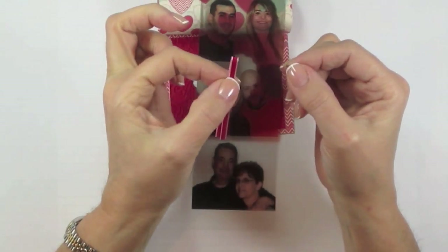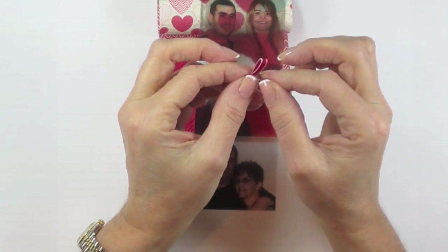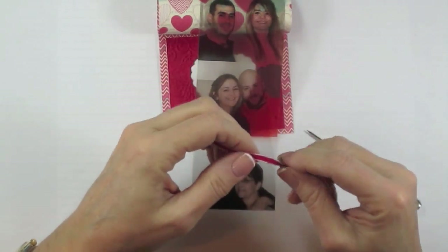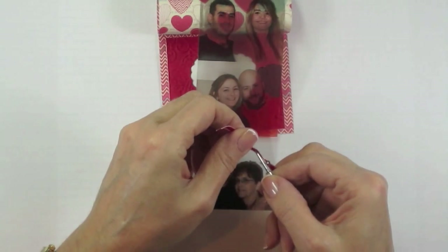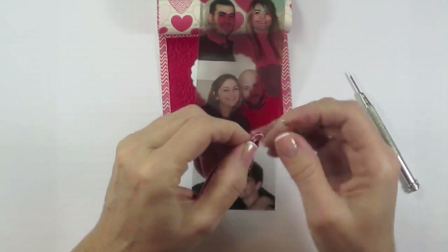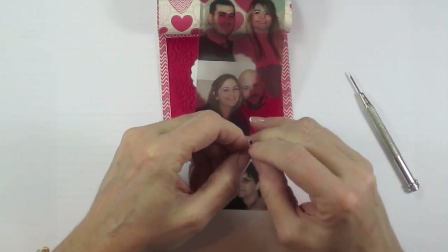Take the piece of Real Red 1/8-inch taffeta ribbon, fold it in half, and push a brad through both of those layers slightly below the fold. You might have to do one layer at a time. Just take your paper piercer and make a little hole — be careful because you definitely don't want to poke yourself. Put it through the first layer and then feed it through the second layer.